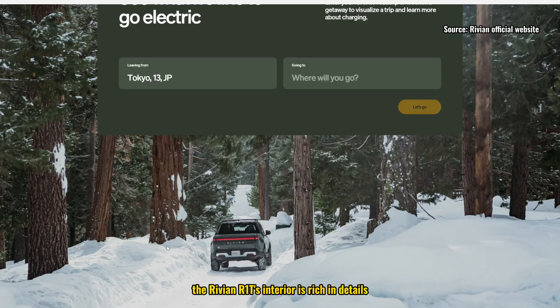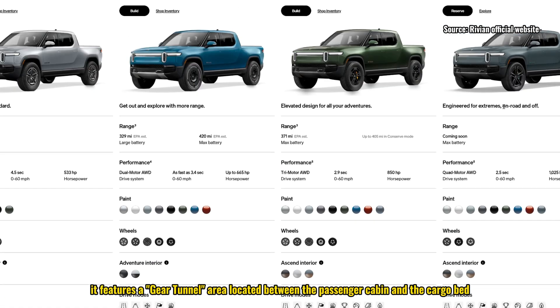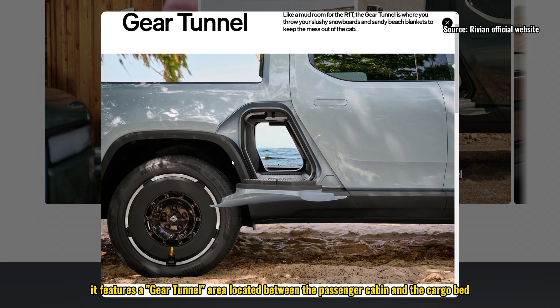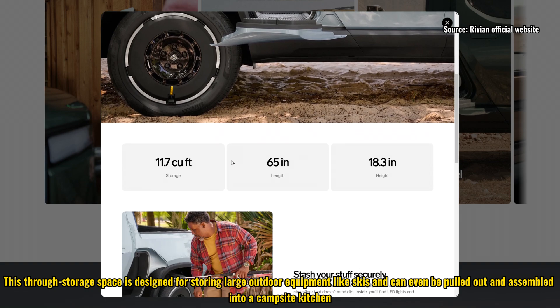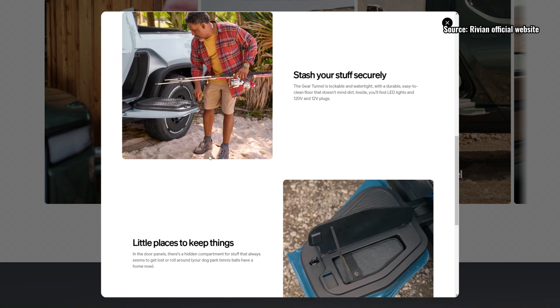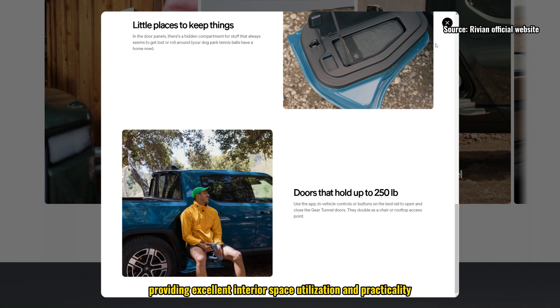Additionally, the Rivian R1T's interior is rich in details. For instance, it features a gear tunnel — an area located between the passenger cabin and the cargo bed. This through-storage space is designed for storing large outdoor equipment like skis and can even be pulled out and assembled into a campsite kitchen. This design maximizes the advantages of the skateboard chassis architecture, providing excellent interior space utilization and practicality.